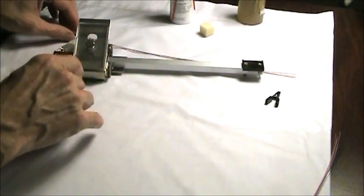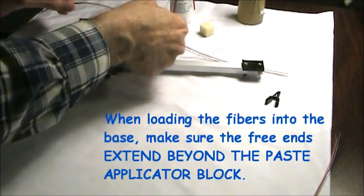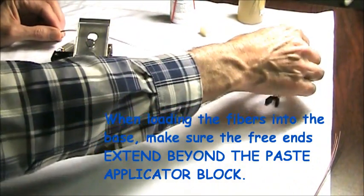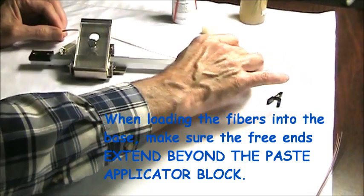When you're loading this you want to make sure the ends of the fibers — the free ends of the fibers — reach just past the end of this sliding block.